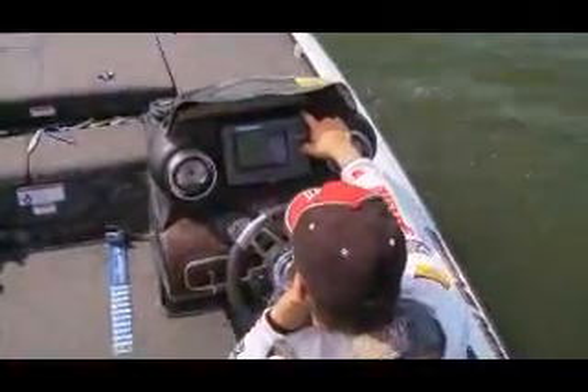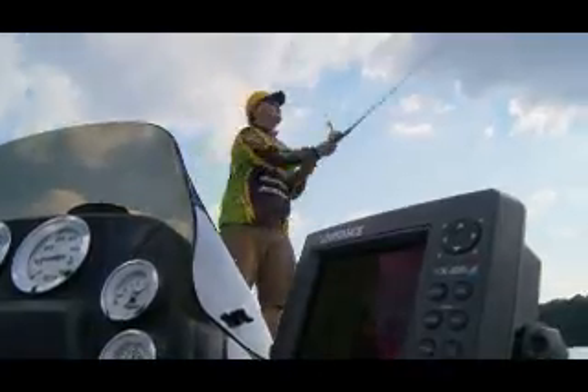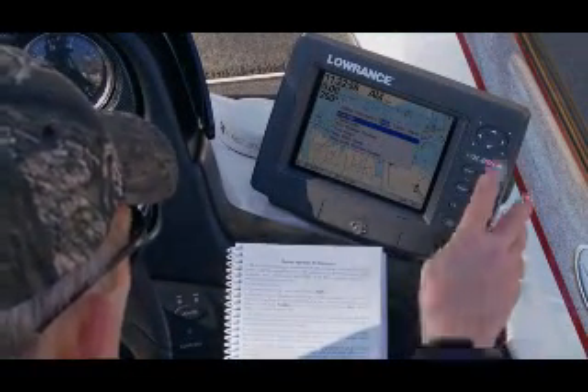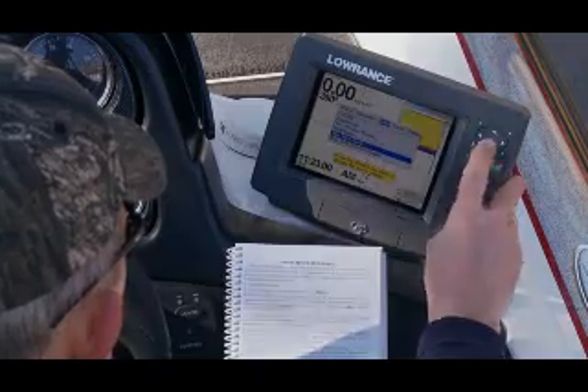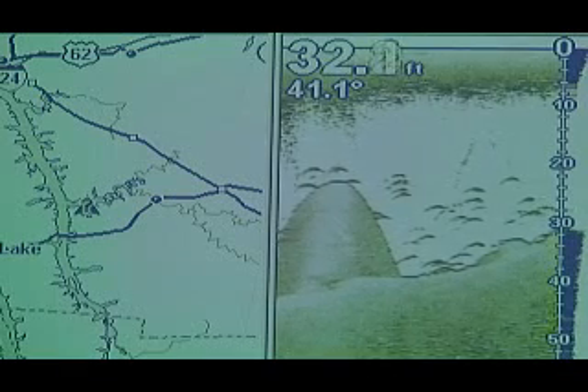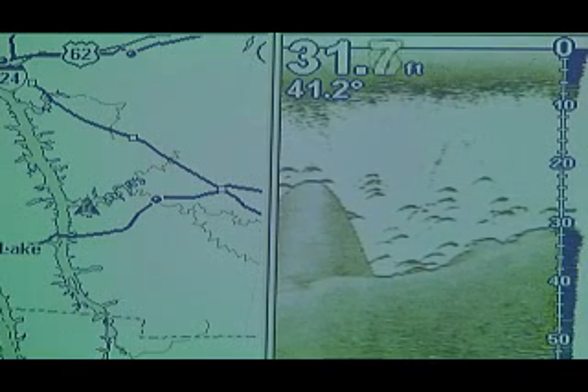Many of today's marine electronics are plug and play, simply utilized right out of the box, but you need to be sure that you have the proper information at your fingertips. Did your unit come with a mapping card or do you need to install one? Do you know how to save data both on the screen and to a memory card? Can you transfer it to your home computer or email it to a friend across the country? What happens if your sonar or GPS goes down — will your information go with it?